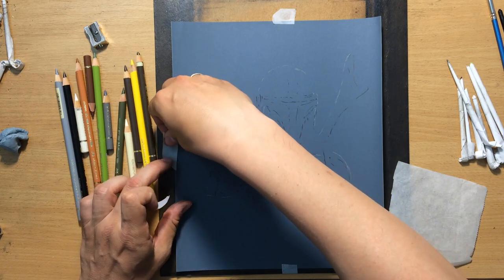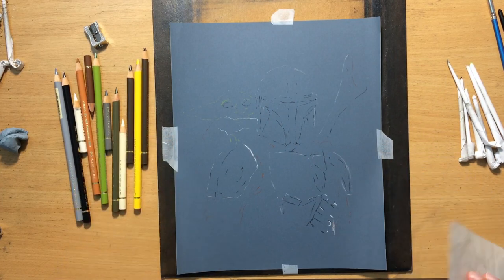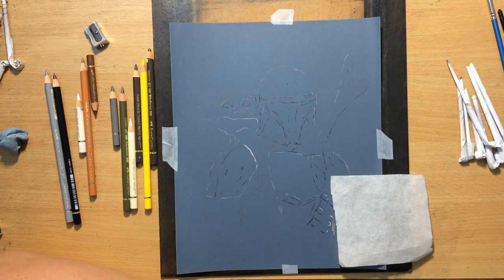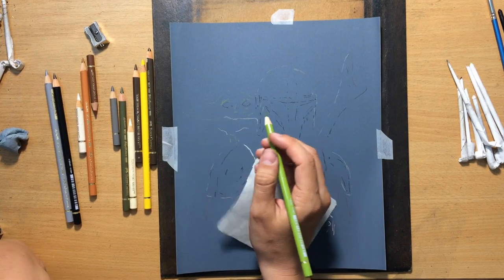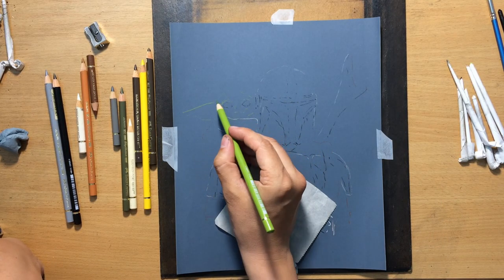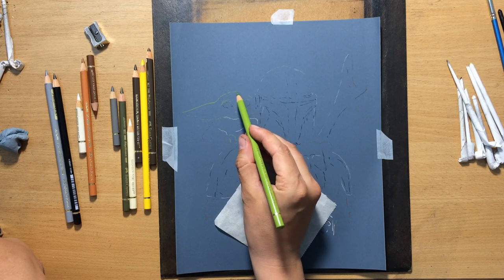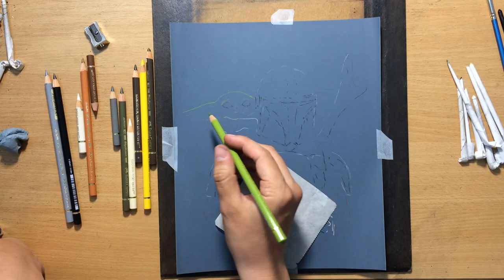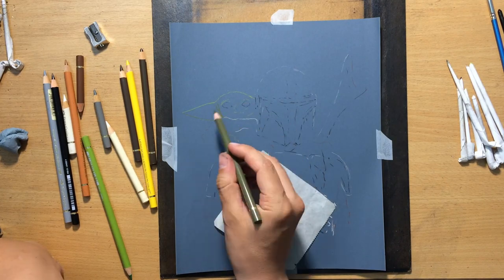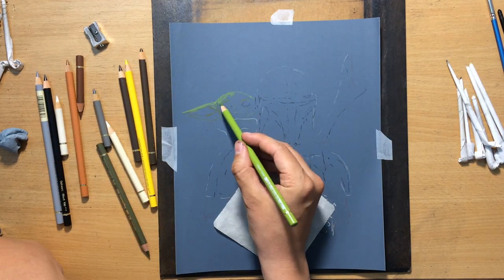I normally secure the paper with tape and attach it to a board underneath. I'm going to be using Faber-Castell Polychromos colored pencils. I'll start with a light yellowish-green for Baby Yoda. I'll also use a darker yellowish-green — kind of an olive green but a little darker — and some ivory colored pencils for the brightest highlights.